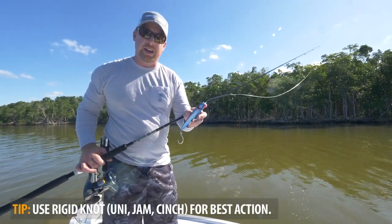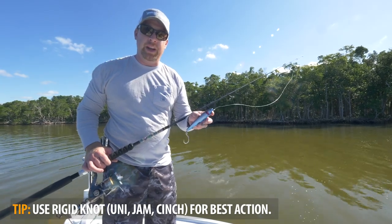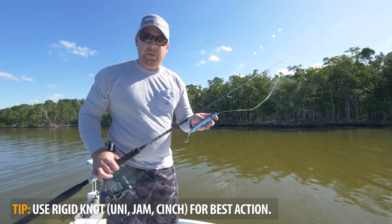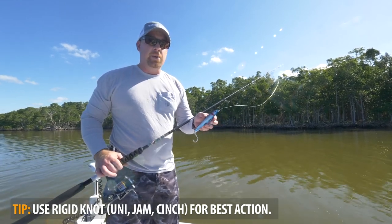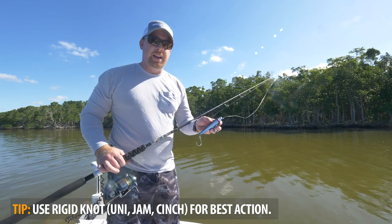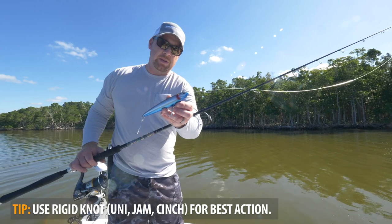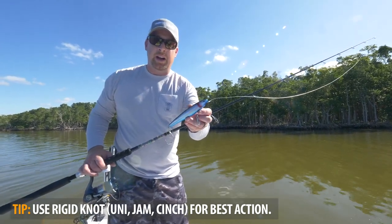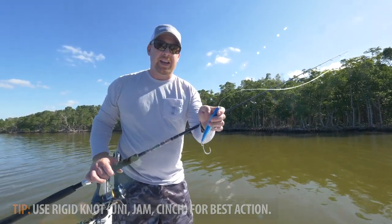For rigging tips on the dog walker, it's recommended to use a rigid knot. With a lot of our jigs and soft baits we always recommend tying a loop knot for free-swinging action, but the dog walker relies on slack line imparted by your rod tip to get the bait to swing side to side. If you use a loop knot, you're actually reducing the tension and it'll reduce the amount of side-to-side action you're able to get. We recommend a rigid knot — a jam knot, fisherman's knot, or cinch knot are all ideal — creating a rigid connection that imparts all that rod movement to get the bait swinging side to side.